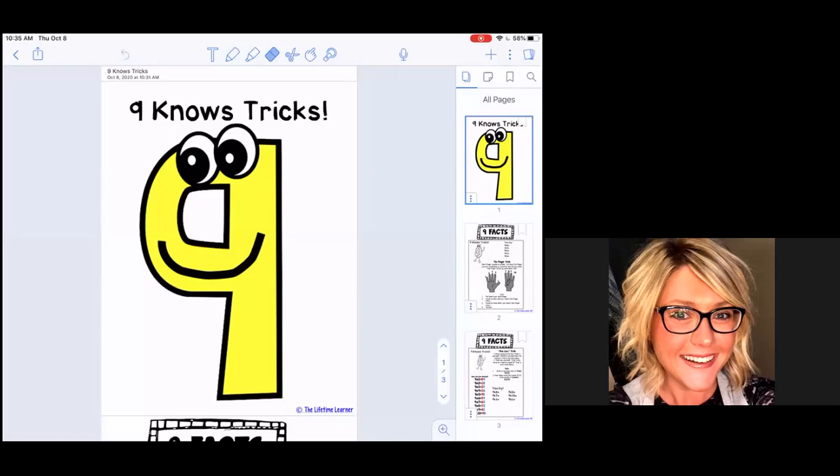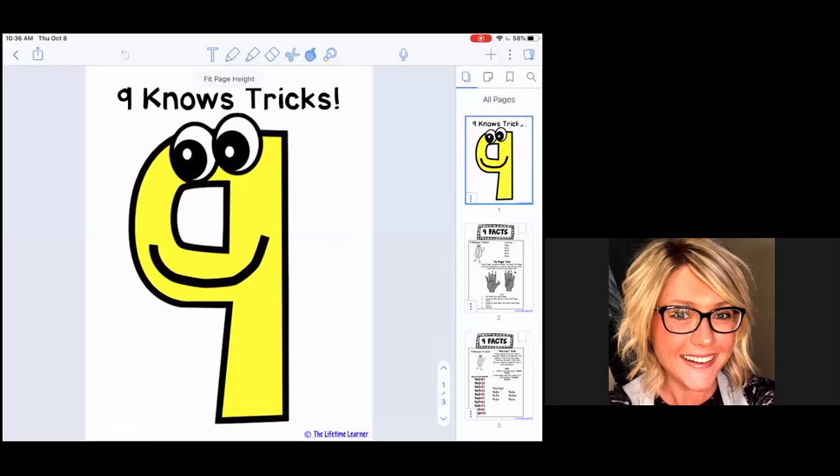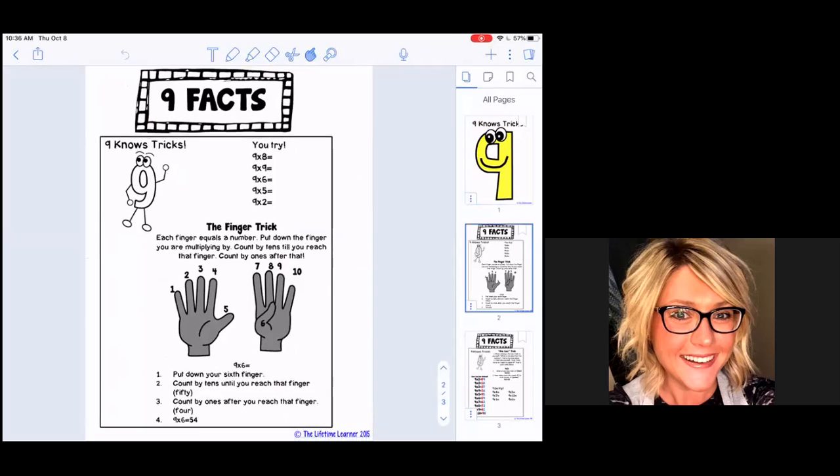Hey there boys and girls, today in math we're going to talk about a new multiplication trick. So far we've learned about zero the hero, one the mirror, two double trouble, five the skip count king, and yesterday we learned about ten the mighty. Today we're going to learn about the number nine, and our saying for nine is 'nine nose tricks.' Take a look at my screen — here's our number nine and he knows tricks!